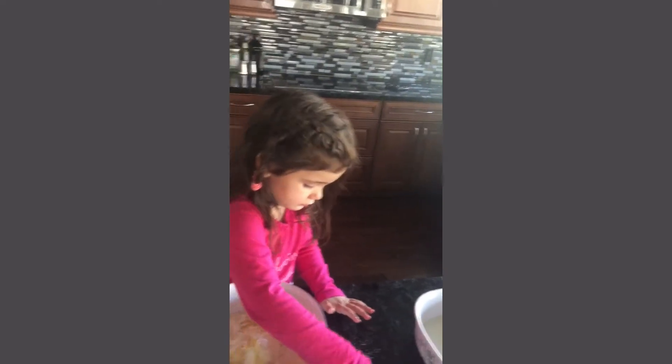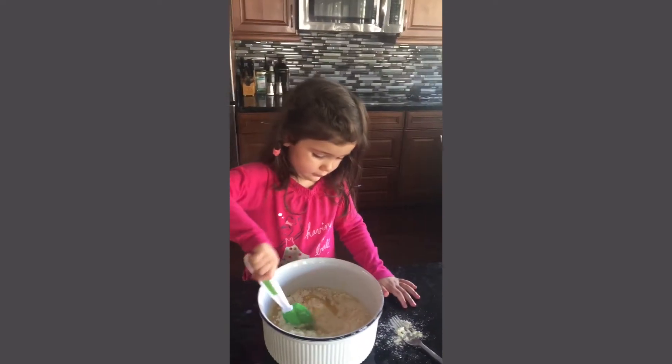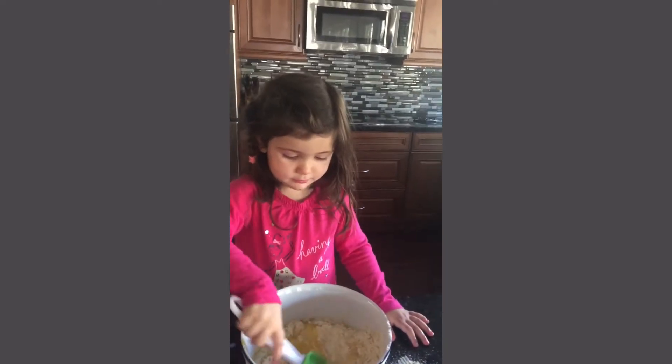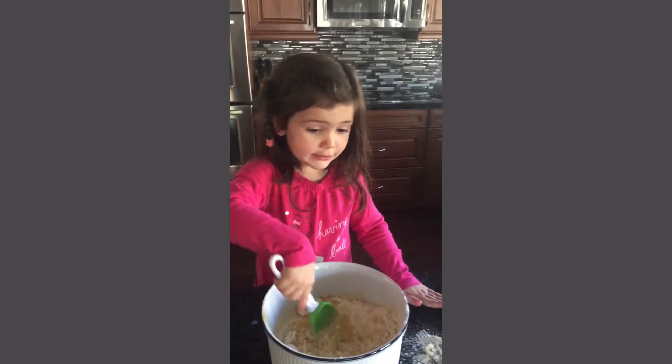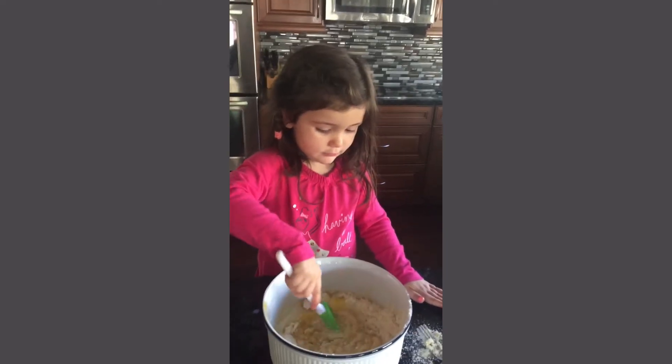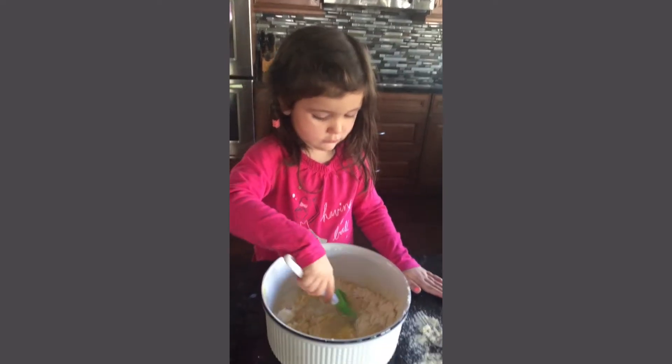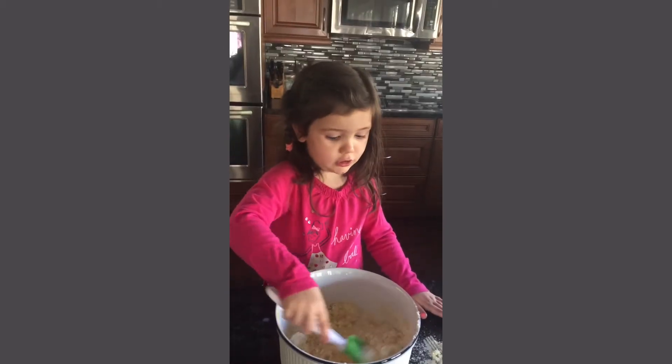Oh, I made a flip. So, what ingredients did you put in today? Milk, oil, and egg. And mix it all up. And then what do you do once you mix it all up? Put it in the oven.